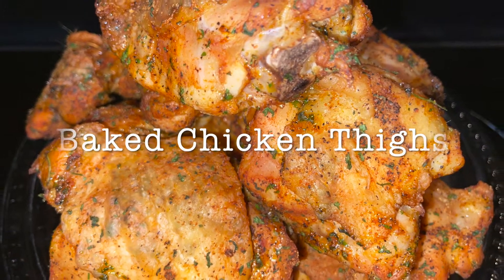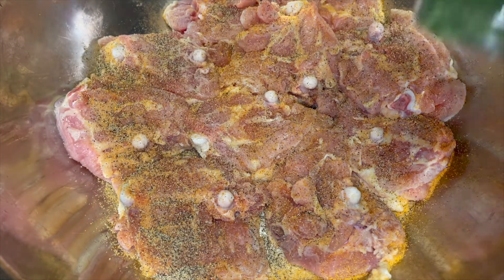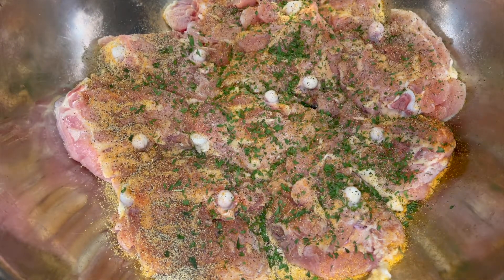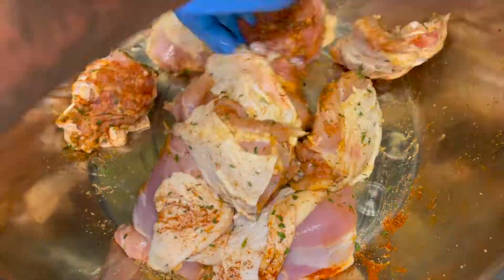We're doing some baked chicken thighs. Start off with a little bit of seasoned salt, some ground black pepper, some parsley flakes — fresh if you got it — and some smoked paprika. Mix that all in.